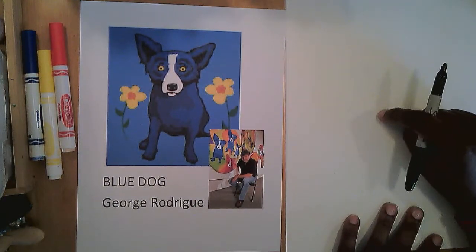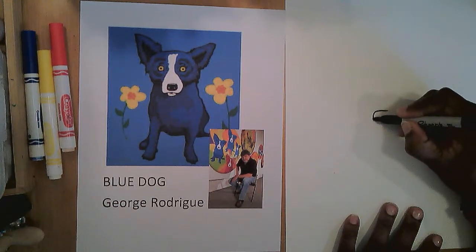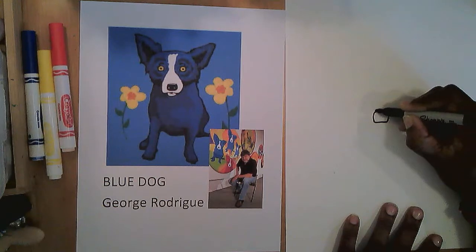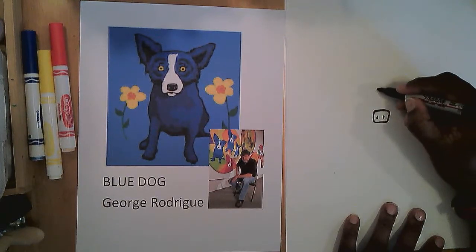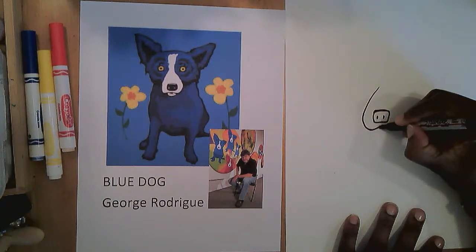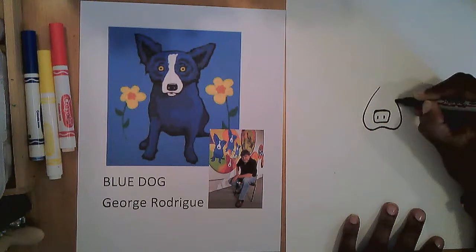I'm going to start near the middle of the page. I'm going to start with the dog's nose. I'm going to draw a rectangle that has rounded corners for the nose. There's the nose. Next thing I'm going to do is add the mouth, and the mouth to me looks almost like an upside down heart, but it doesn't have a point in the middle. It has a curve, so there's my upside down heart shape.